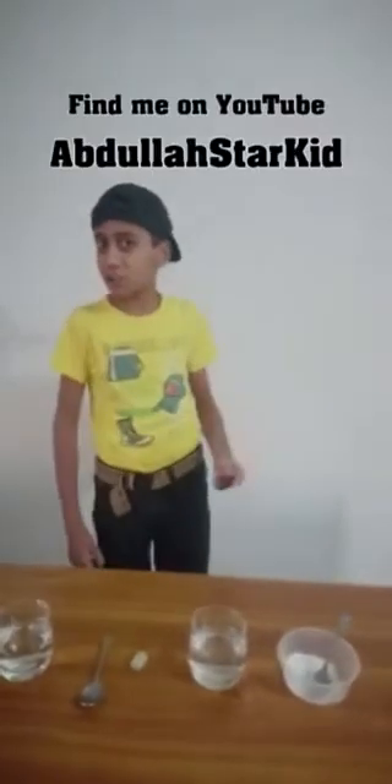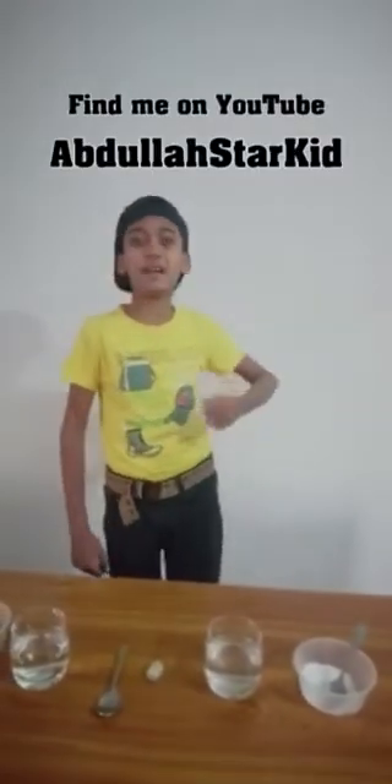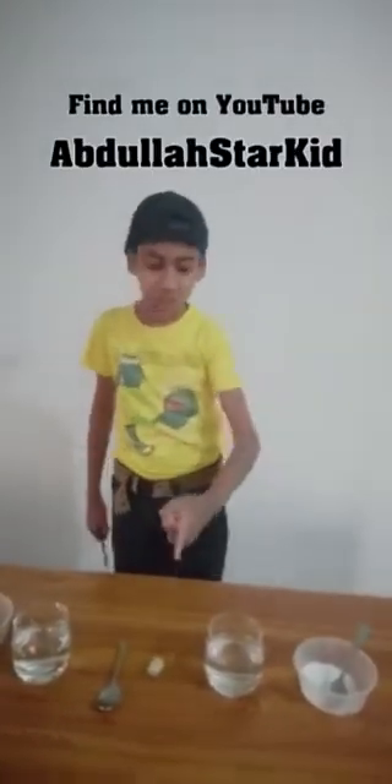Salaam everyone! I am here because I am about to show you a magic trick. The magic trick I am going to do is that I am going to put this eraser into this bottle and I am going to make it vanish.